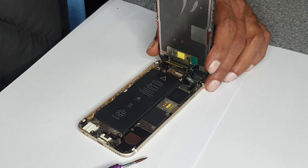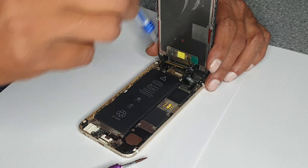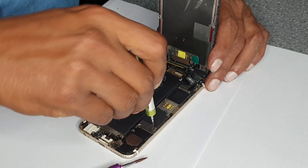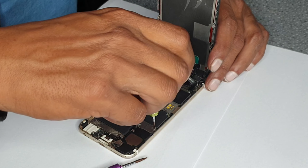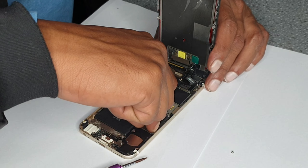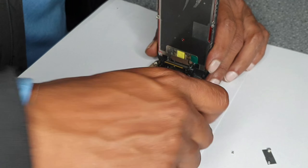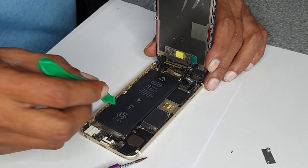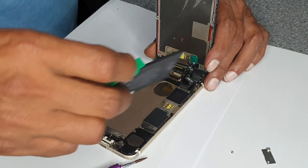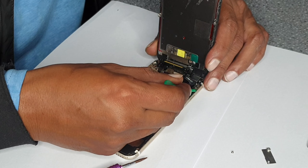Actually, we should remove the battery first. Disconnect the battery — there are two screws, one and two. Remove those two screws. Sometimes the screws are short so we don't always put them all back. Remove the battery using the plastic tool.